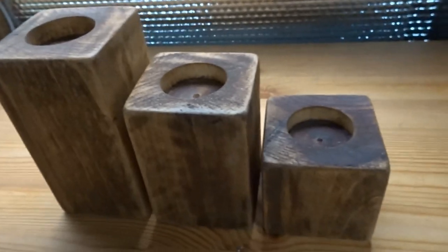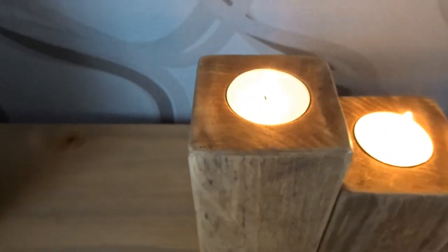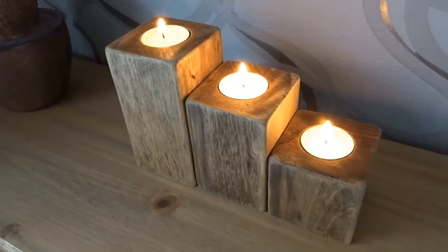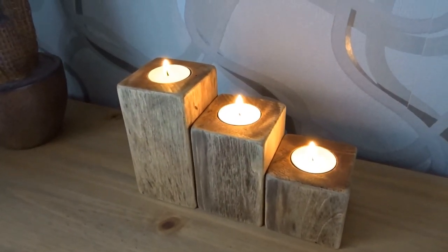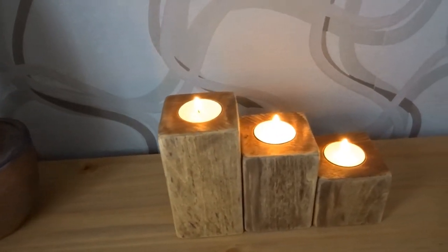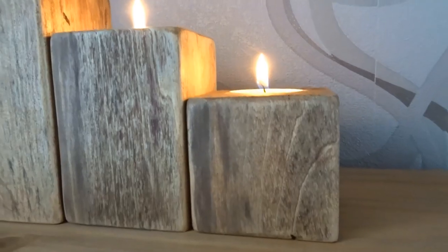And now they just needed some candles in. So there you have it — I was really pleased with how these turned out, especially when it was just an old piece of beaten up fence post. If you found this video useful please like and comment, and also consider subscribing if you haven't already for more videos. As always, thank you for watching and I'll see you next time.